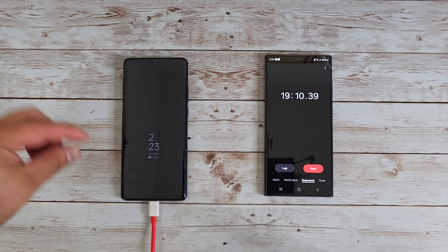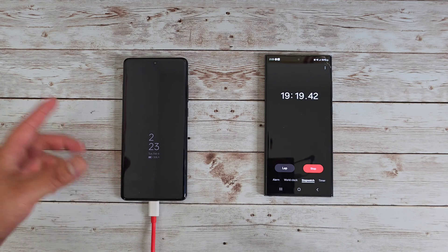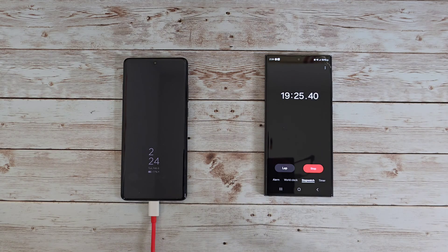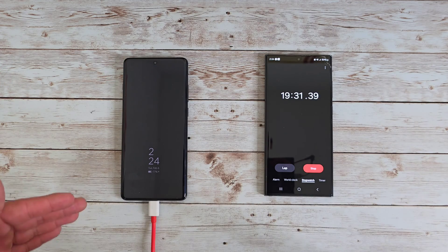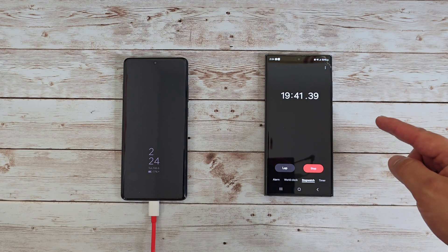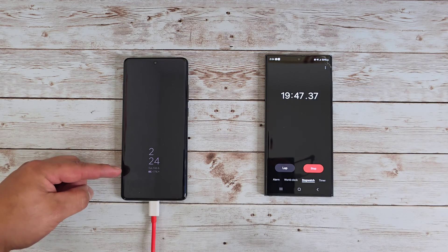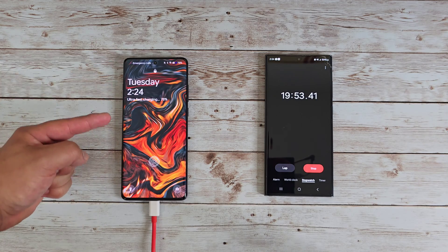Three quarters of the way there — 75 percent battery life and not even 20 minutes yet. This is crazy fast charging. Now at 76 percent, so I'm predicting this might be fully charged at around 25 minutes, maybe 26 or 27 minutes at most. It might slow down a little bit the closer we get to 100 percent. Just barely coming up on 20 minutes and that's already 77, 78 percent battery — absolutely crazy.